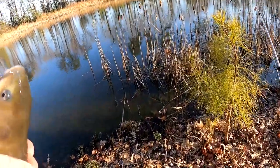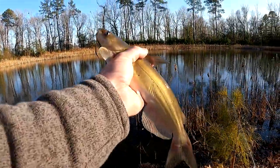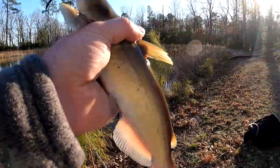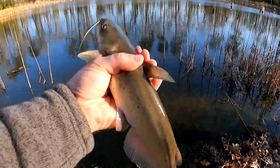We're using hot dogs. I kind of expected we would catch some catfish, but last time we were out here we were catching bass — so that's what I was really hoping for. Get the same bite we were last time, but hey, we'll take some catfish. All right, we're going to get it back in the water.